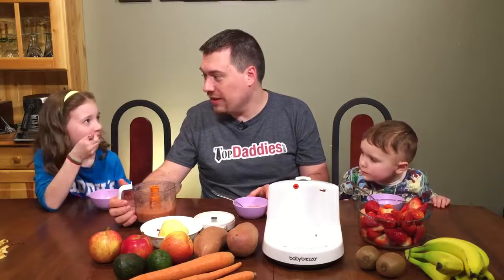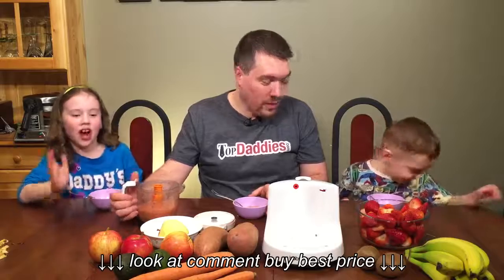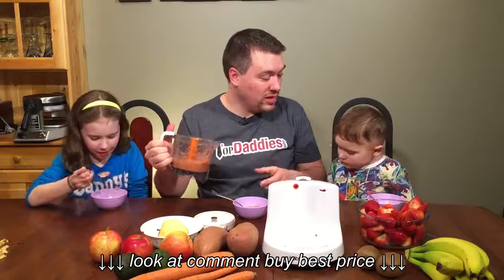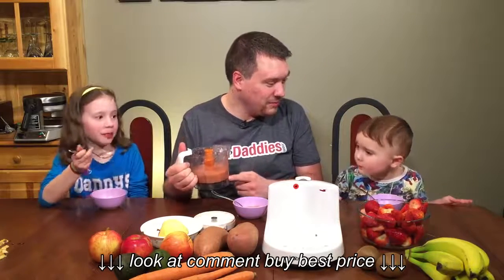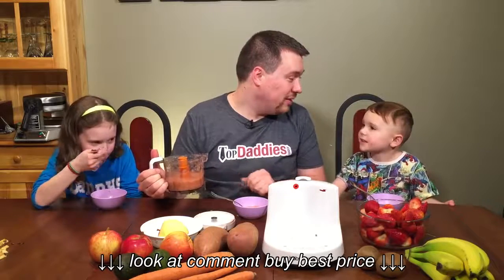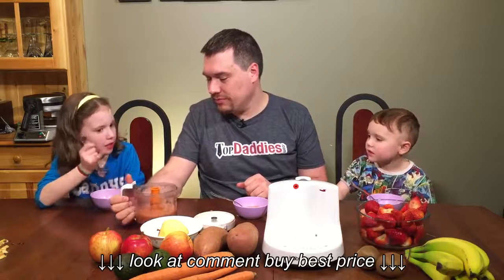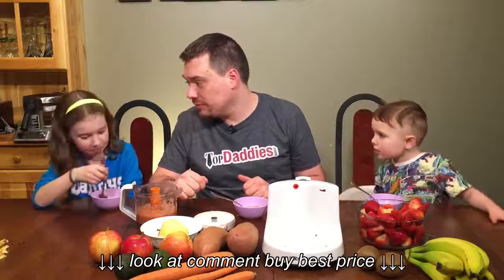I think we need to make more things! One of the kids wants a popsicle, so we'll use the rest of this, pour it into popsicle molds, and you'll have popsicles by tomorrow. There's no freezer function on this machine, but great question — you can actually just blend or just steam with the machine as well, without combining both steps.